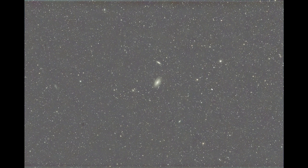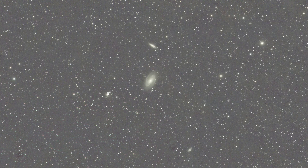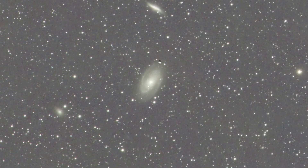Now I'd like to share both final stacked images — one captured during a full moon and one during a new moon — and later compare them side by side. Starting with the full moon image: it has a total exposure time of 4 hours, and you can see the two main galaxies in there. There are definitely more galaxies visible as well, but these two are the primary targets. You can see a few structures in those objects.